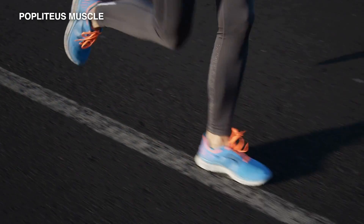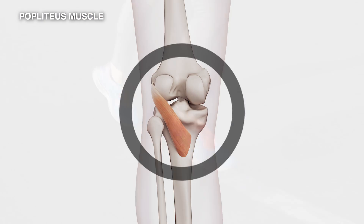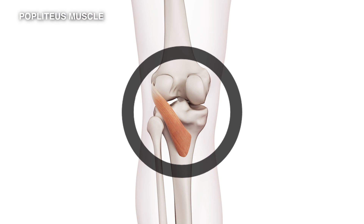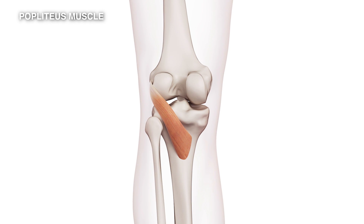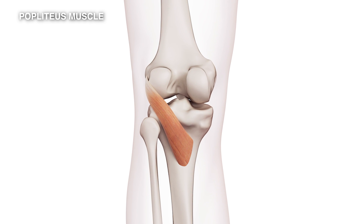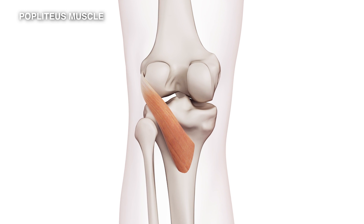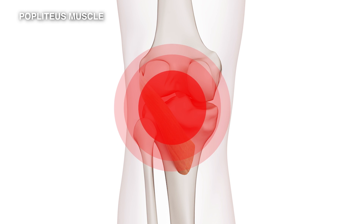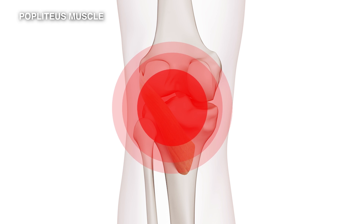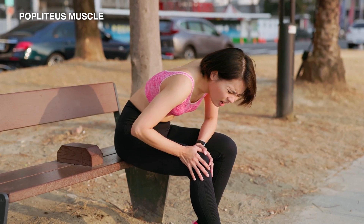As you run and your foot strikes the ground, there is pronation of your foot and a twisting movement that occurs through the knee. This muscle will contract each time to reduce that twisting movement. If you are overpronating — you have very floppy feet and there's too much rotation — you may injure that tendon.